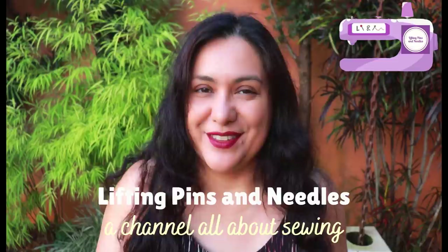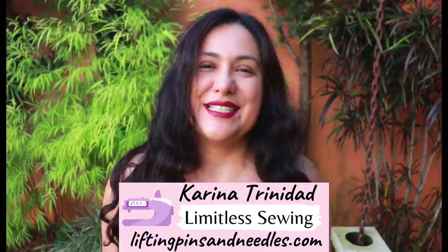Hi sewing friends, I'm Karina from LiftingPinsAndNeedles.com. Welcome to this channel that is all about sewing — limitless sewing. I'm excited to share the three garments I've made from one pattern. The way it's made and designed is perfect to use smaller pieces of fabric that you have left over that are super pretty but just aren't enough to make a whole garment out of.